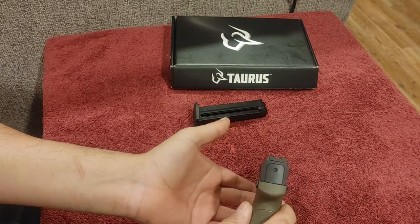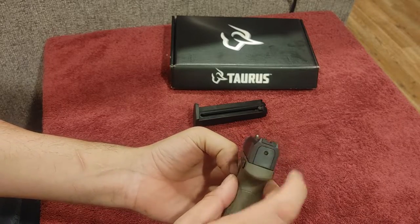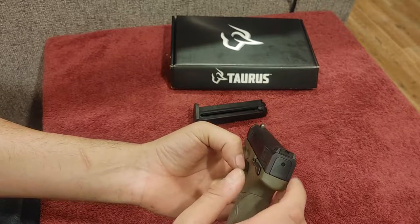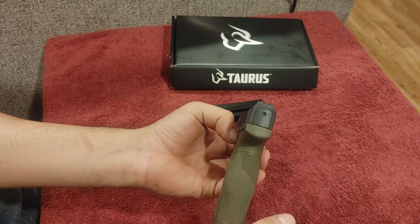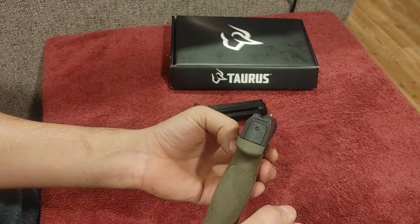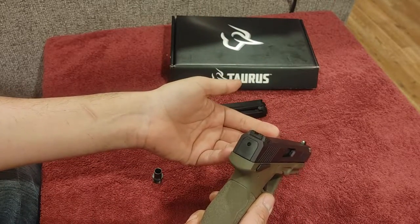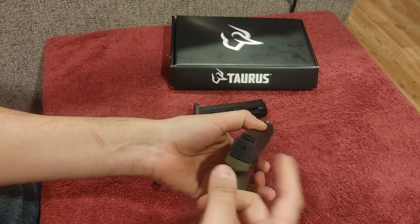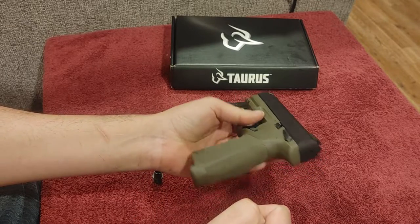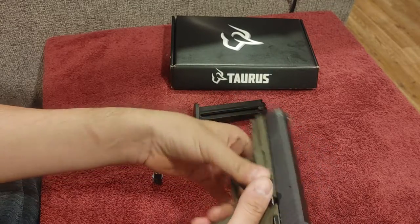This one has a three-dot sight arrangement out of the box — though it doesn't look like that now, because I took acrylic paint and blacked out the rear sights. I like a high-vis front and a blacked-out rear; my Kimber has it, a lot of my guns have it, and it's my preferred style when I'm not running actual night sights or fiber optics. A little spoiler: I have a set of fiber optics coming for this because they were cheap — $27 on Amazon.